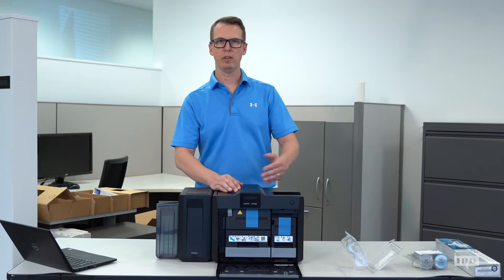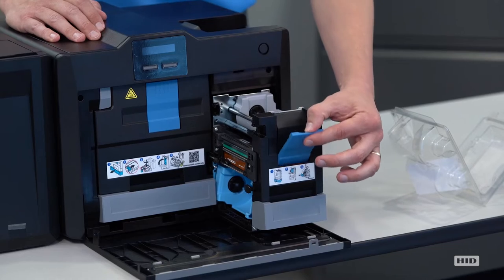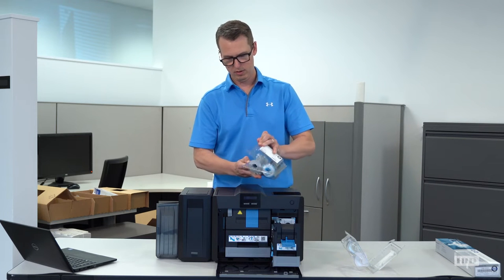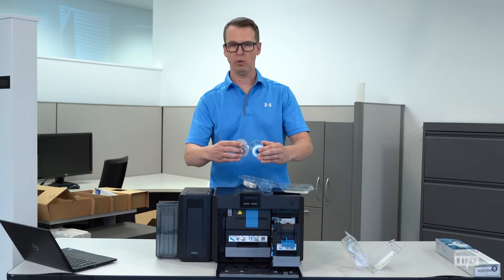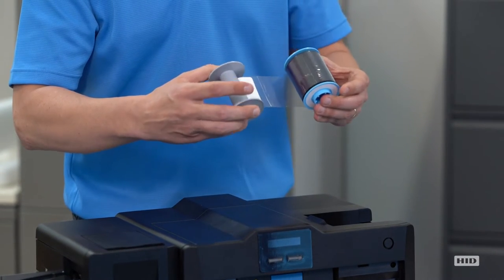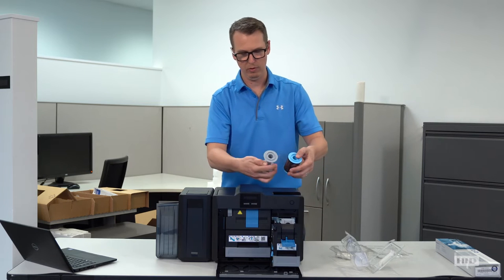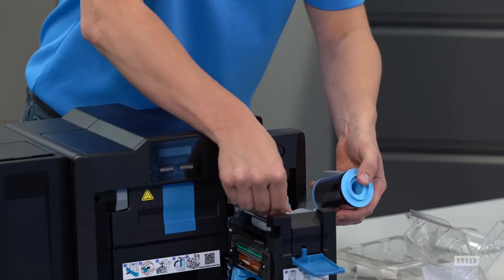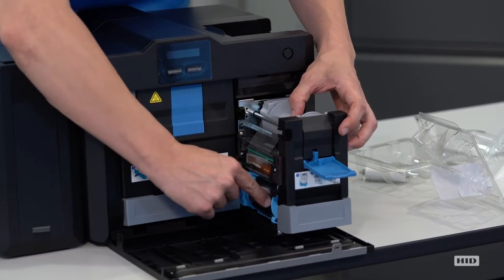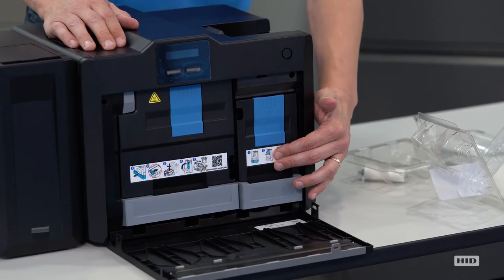Now that we've got the transfer film installed, let's go ahead and install the print ribbon. Open up the drawer by pulling it out, and pull down the blue lever until you feel it snap. Similarly to the transfer film side, the print ribbon cores are color coded — blue and gray — and they are a little bit adhesively attached, so you can peel it and feel it pop. The cores are directionally oriented; if you try to put it in the wrong way, it doesn't fit. Flip it over and it slides in nicely. Drape the ribbon over the top down into the blue where the supply side fits in, and flip that lever up. The ribbon is now locked in. Close the ribbon tray until you hear it snap.